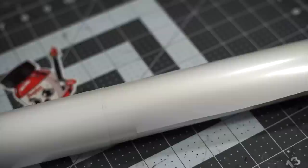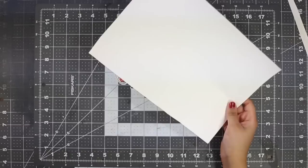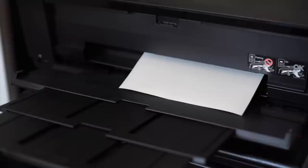To print our pattern we're gonna use something called hydrographic film, which you can pick up on Amazon, eBay, or anywhere online. In order for our paper size to be compatible with our printer, we can lay a sheet of paper over a roll and cut around the edges accordingly. Keep in mind that there's a shiny glossy side to the paper and a more matte side to the back.